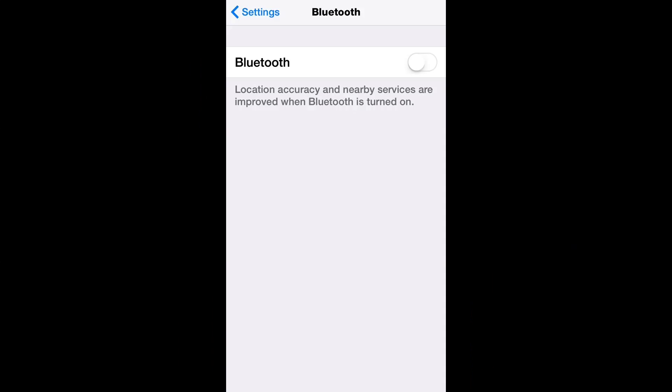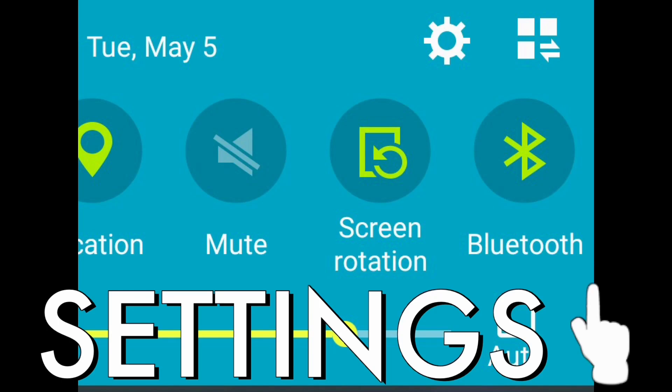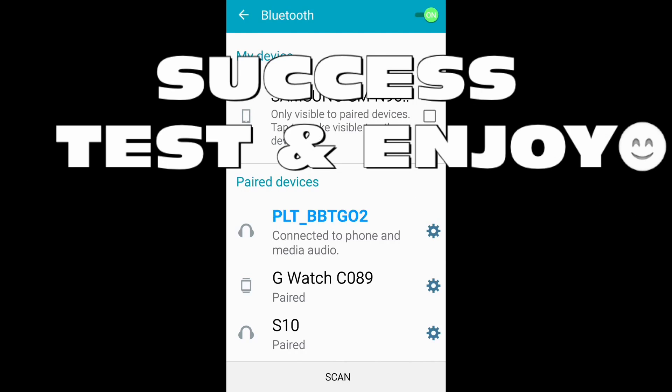For the iPhone it's the same thing: settings, toggle the Bluetooth on, once you see the device listed there, click on it and you'll be connected. Android is the same deal — press settings, go to connections, select the Bluetooth device that you wanted, then you're good to go.